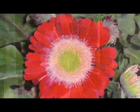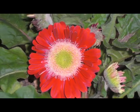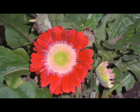Hi, this is Yolanda Vanveen and in this segment I'm going to talk about how to grow Gerbera daisies. Gerbera daisies are one of my most popular and favorite plants in the world and they're beautiful. They're from South Africa and they come in all types of shapes and sizes and they're just so gorgeous in the garden and they're easy to grow.